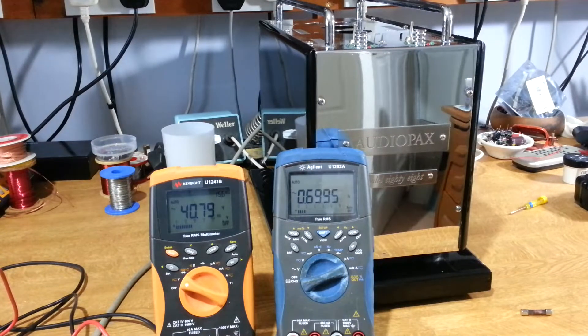With the valves removed we shouldn't really be drawing any current at all. So it's either the mains transformer as we suspect, or it could be something on the secondary of that transformer causing the current draw. What we'll do is open it up, disconnect the secondary of the transformer, and repeat the voltage and current measurement. If we see the same results we know the transformer is the problem. So let's get the covers off and see what's inside.